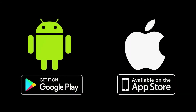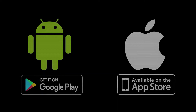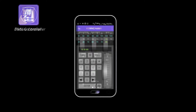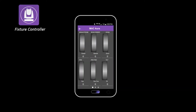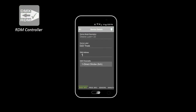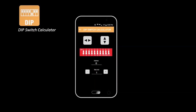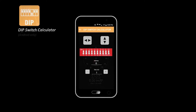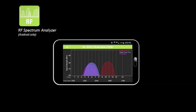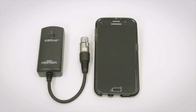DMX Cat works with both Android and iPhone, and the app can be downloaded for free from the Google Play Store and the Apple App Store. The suite of apps includes DMX Controller, Fixture Controller, DMX Tester, RDM Controller, and Dip Switch Calculator.